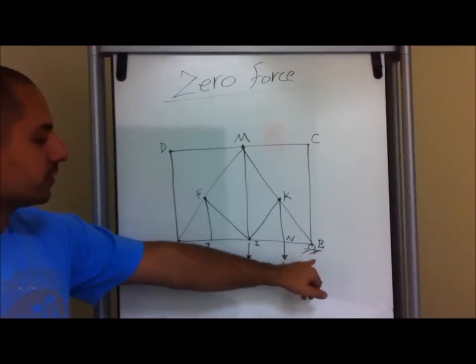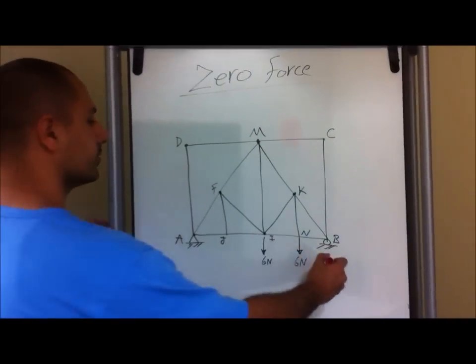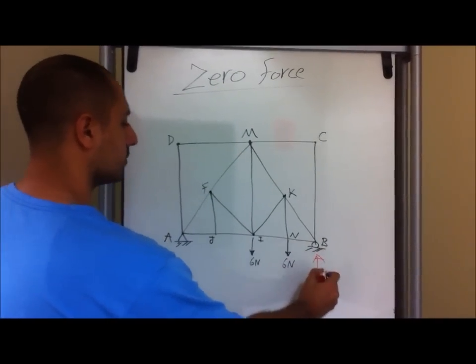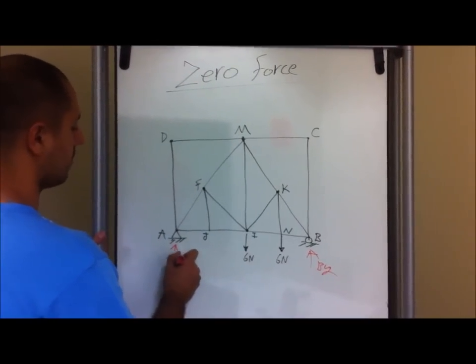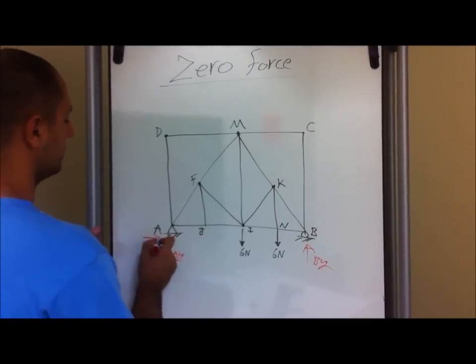Here we have a roller connection and a pin connection. A roller connection tells us that there's a force going in this direction, called B-Y. Same thing here, we have A-Y and A-X.